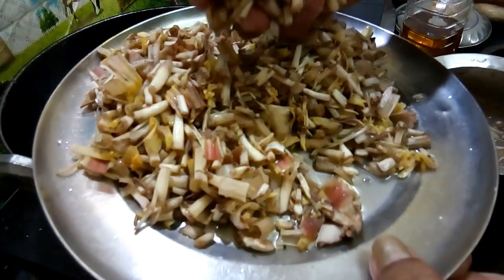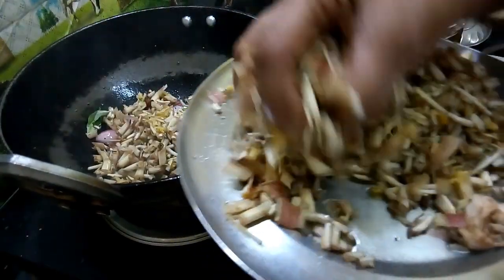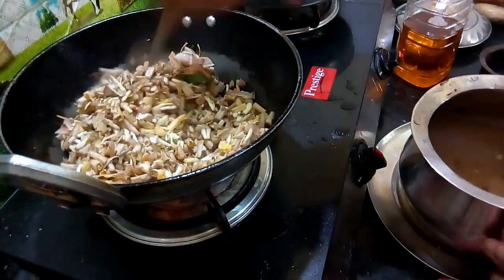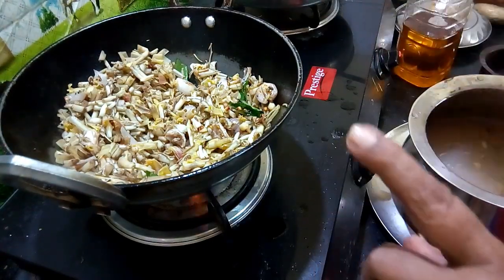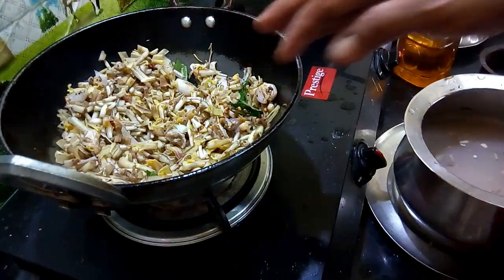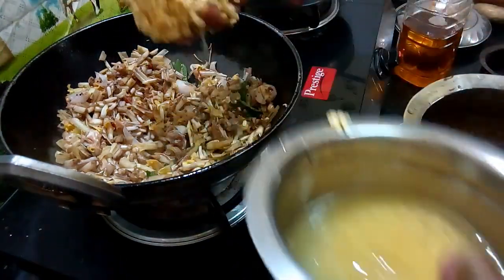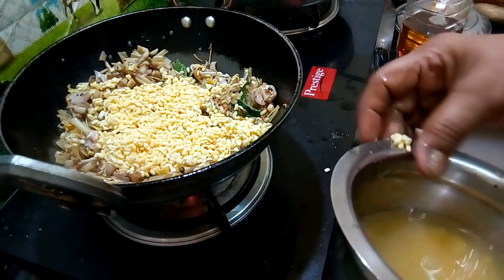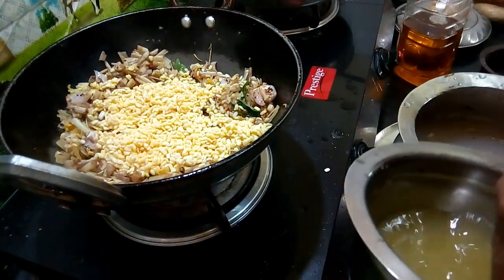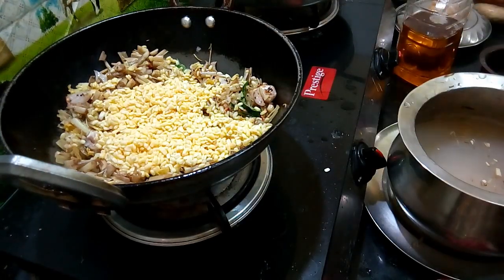First we have to cook the rice. Put the rice on. Now we cook the rice. I'll pour a little bit.